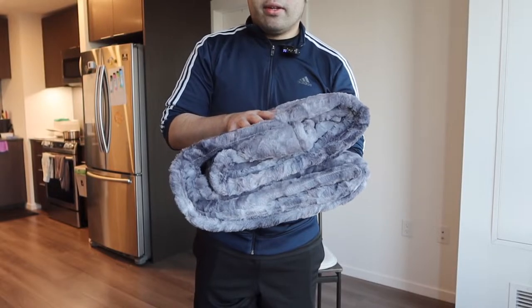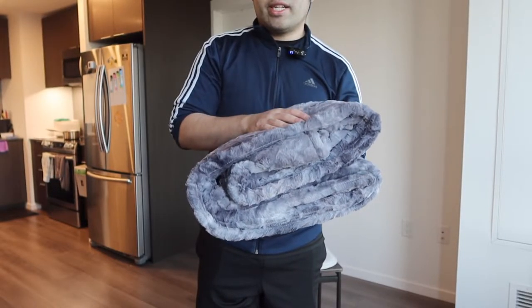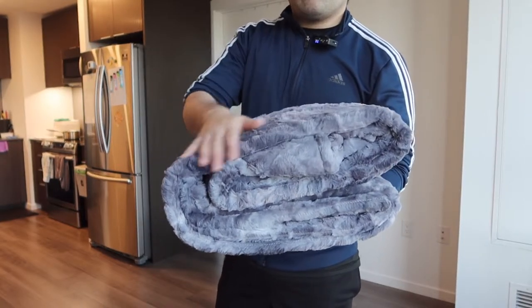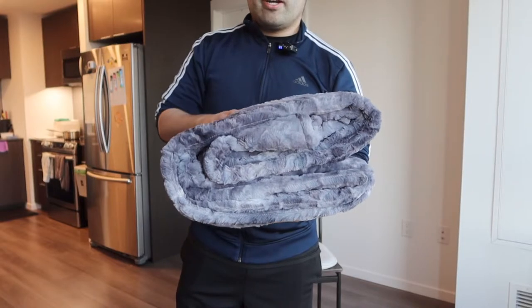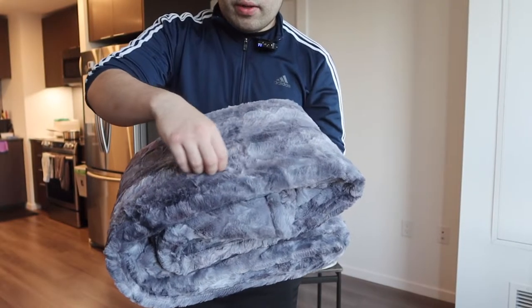In terms of colors, we have a gray color here. They do have this available in many other colors as well, so you definitely want to do your own research to see what you prefer. Right out of the bag, when you feel the material on here it feels really soft and very smooth. You can definitely feel that fur material that feels really nice against your skin. They mention it is faux fur, so not real fur.